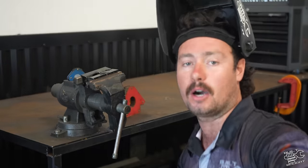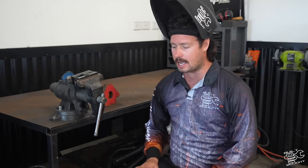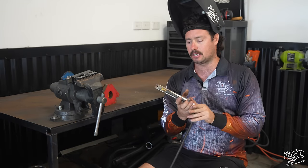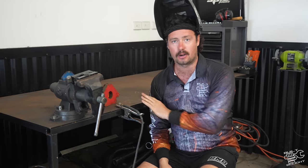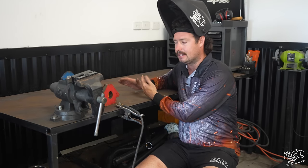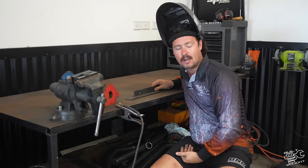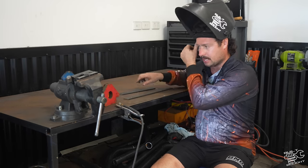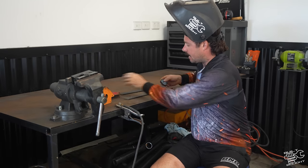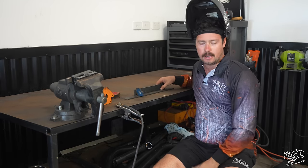So the basics for MIG welding - let's start with that. A couple of bits of tools you want. One thing I didn't know when I first started but is super handy: the earth lead on your machine doesn't have to go directly to the part you're welding. If you have a steel table like the one I've got here, you can just plug it onto the table and once the part's sitting on it, it'll create the connectivity you need. Get yourself a couple of magnetic squares - small ones are handy, big ones for bigger stuff - and that'll keep your job nice and square when you're trying to weld it.